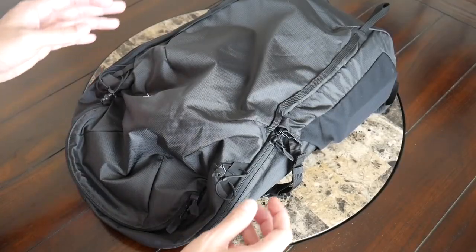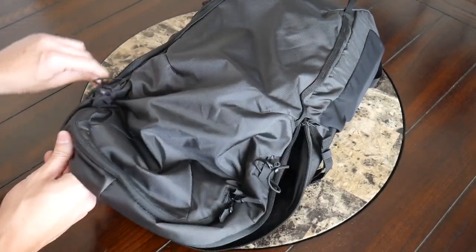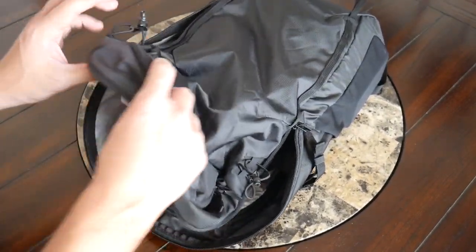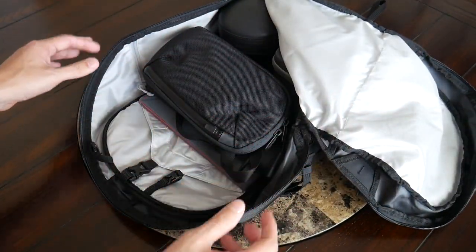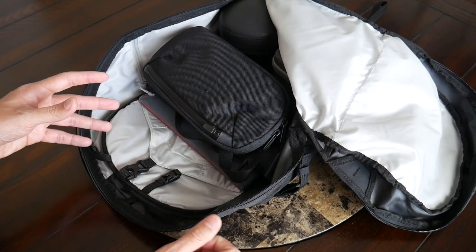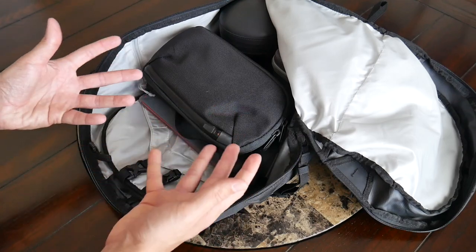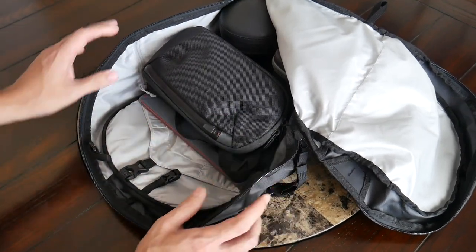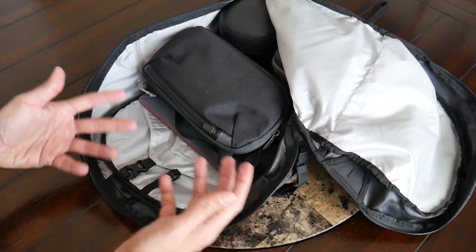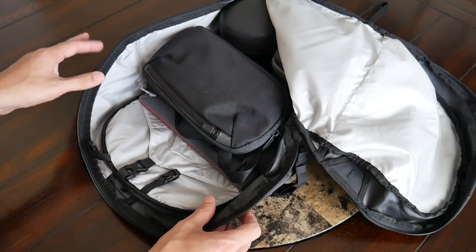Moving into the main compartment, this has a nice wide opening. It's not quite clamshell style — it has kind of a three-quarter zipper that still allows you to have plenty of visibility into everything packed in this area. At 28 liters of capacity it can hold a ton of stuff. I currently have this packed out as kind of a tech and EDC bag, which is how I'd see myself using it while traveling — even though this is more of a hiking bag, it still works quite well in that regard.